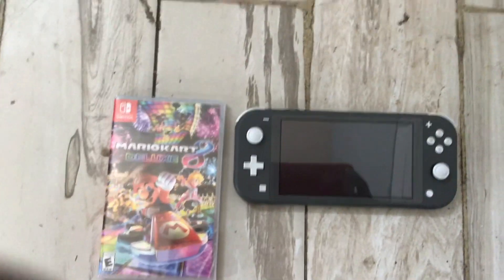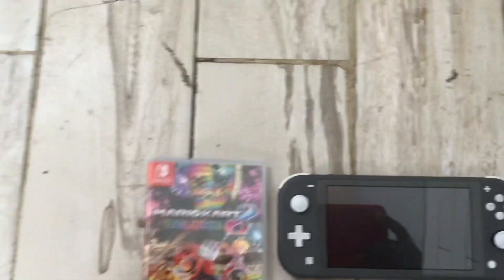Hey, what's up guys, ShifreGeyer. Today I'm gonna do a quick unboxing of Mario Kart 8 Deluxe for the Nintendo Switch.